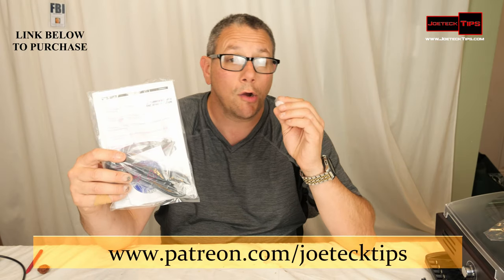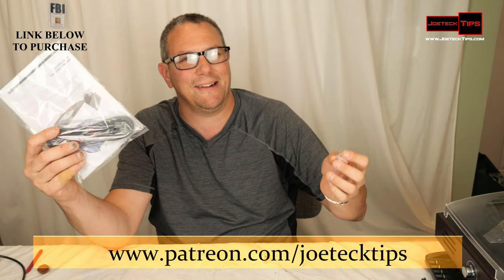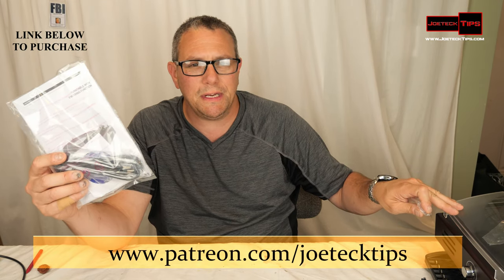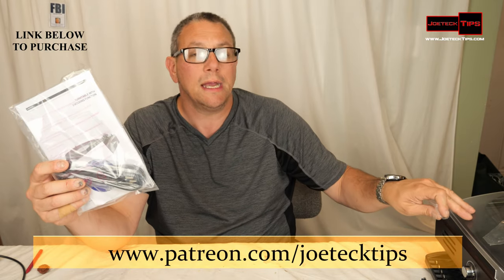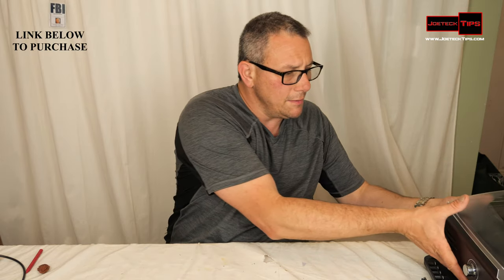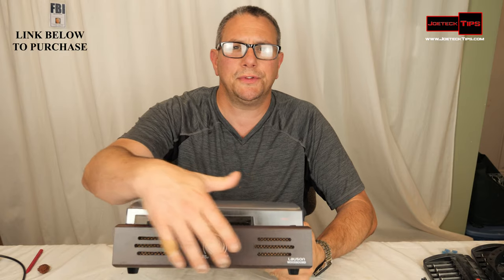If you want to record the record from the USB device to your PC, it will allow you to do that. It is a little overdriven and comes with the software that you need, but if you want to use your own software you might have to bring down the level a little bit.